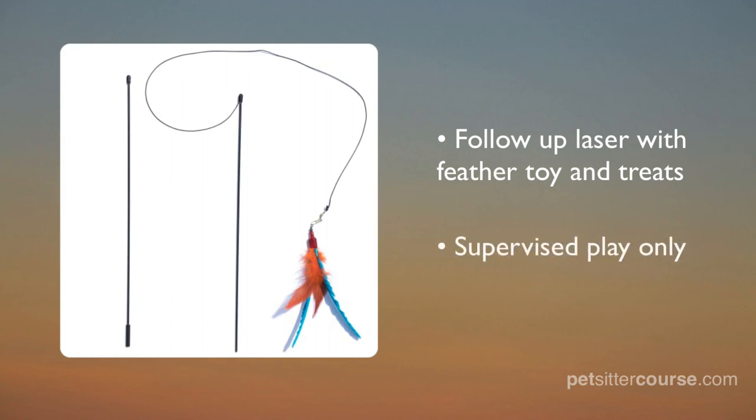For safety, this toy should only be used for supervised play. As with all of our videos, check the description below for a link where you can pick up one of these for yourself.